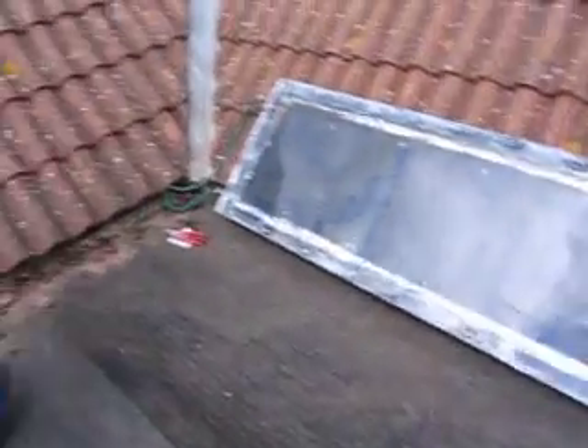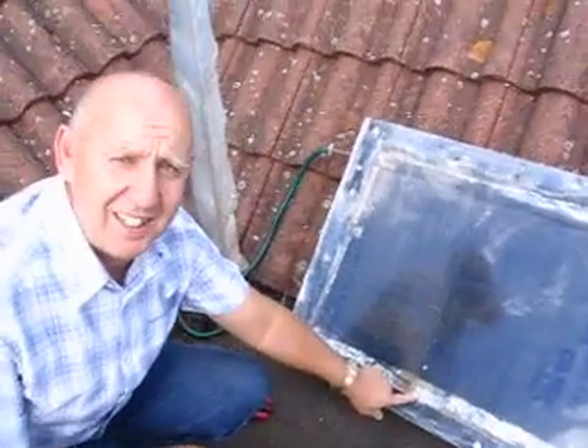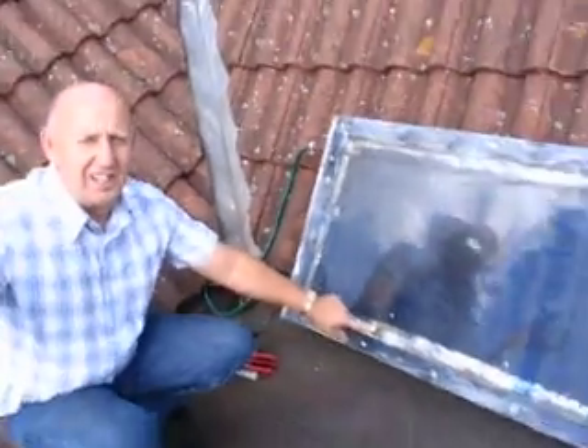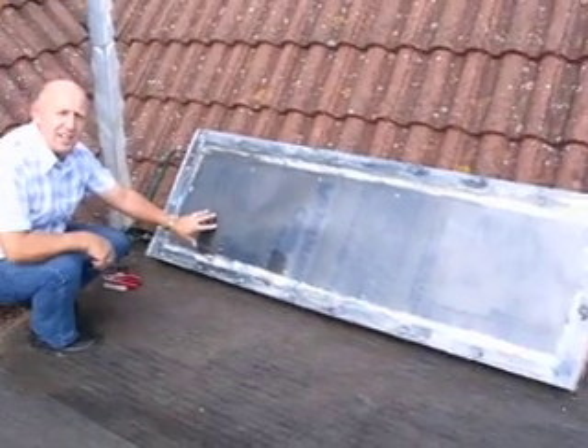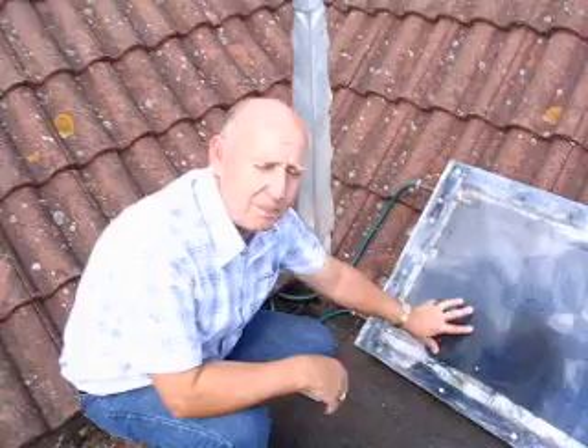At the moment we've got a tank thermostat that makes on temperature rise, so when the temperature comes up and the sun is warm enough, it connects to the pump, which starts pumping water through the solar panel into our storage system.